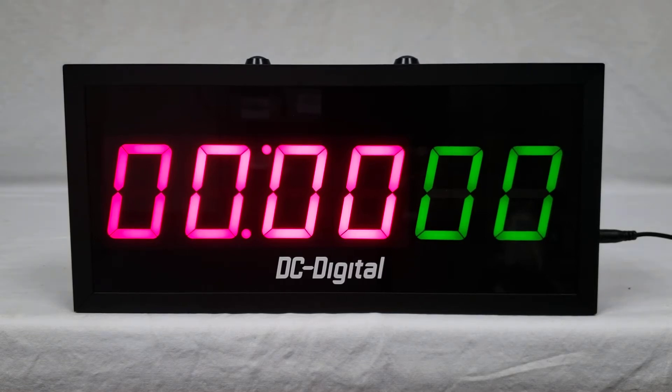We decided to make the timer red and the counter green to allow the employees to easily differentiate between the counter and timer displays while keeping the entire device within one of our standard size cases. This entire product is the same size as any of our standard 256 units.